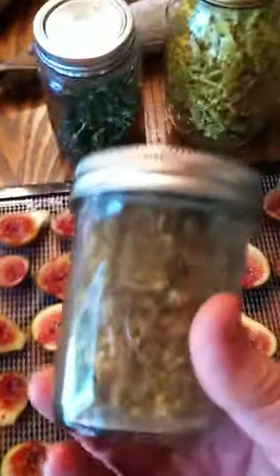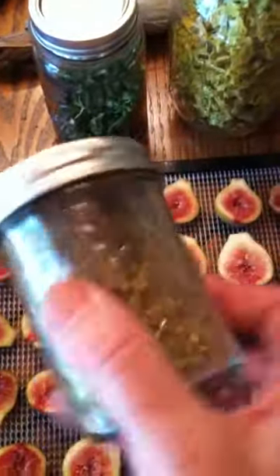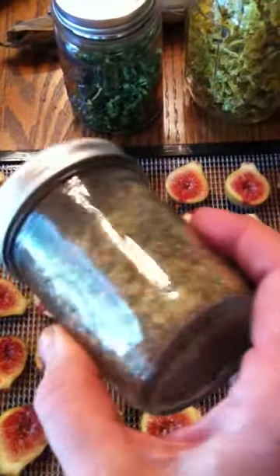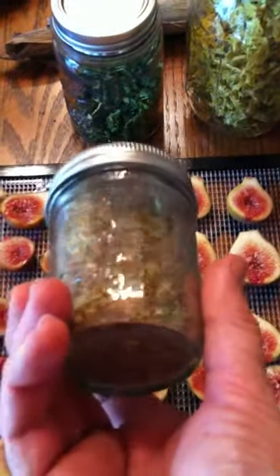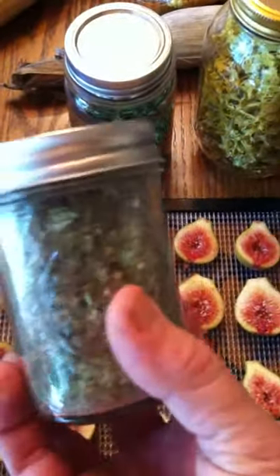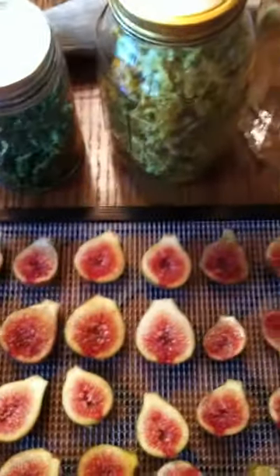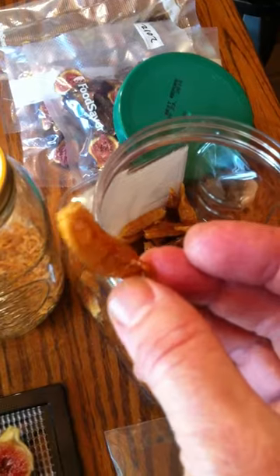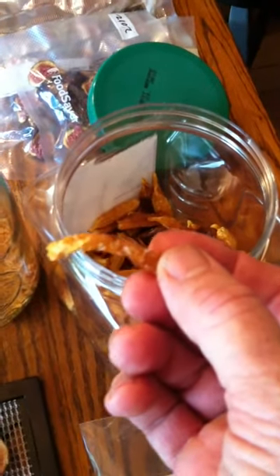I do the same thing with peppers. Here are some pepper flakes — these are hot lemon peppers. You can pick them when they're green too, so most of this jar was green, but they are hot. You use them to season food. This is what a whole dried hot lemon pepper looks like, and you can break it up and put it in stew.